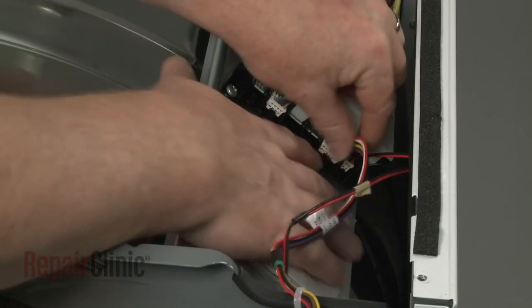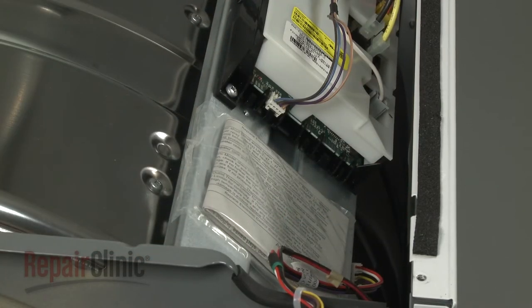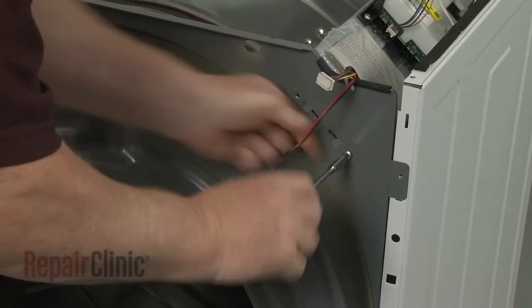Now disconnect both the drum light wire connector and the user control board wire connector from the main control board. Unthread the control board support bracket screws and detach the bracket from the front bulkhead.